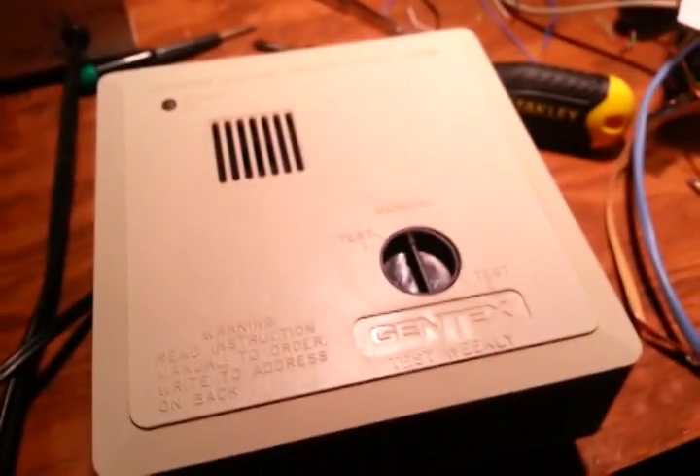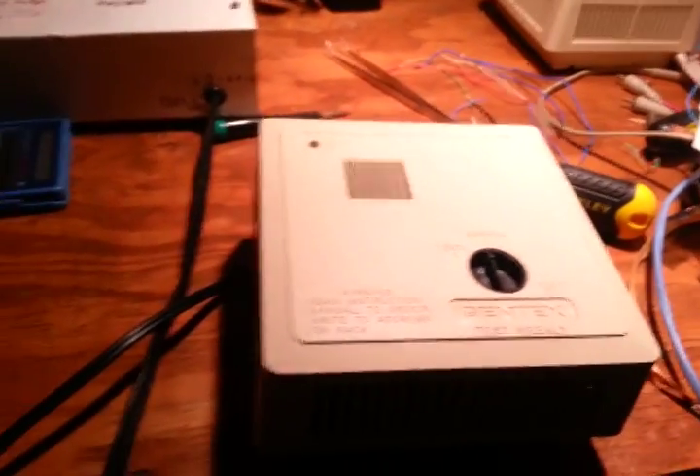A cord has been installed. The detector is now plugged in and the power light is on, as you can see. Now I am going to perform a test. I don't know if you can hear a relay, but the relay clicked off right after the alarm turned off. The LED will flicker whenever it is detecting smoke. For the first little bit of smoke, just the LED flickers and the alarm does not go off - and then if it detects it again, the alarm goes off. That is to help prevent false alarms, for instance from the kitchen.